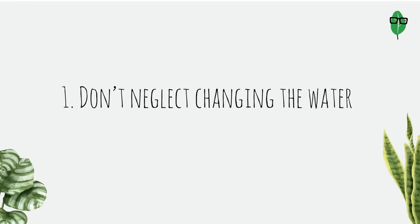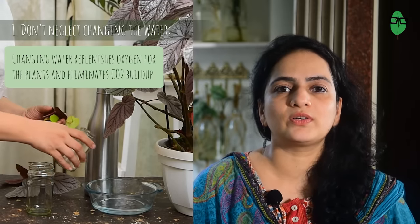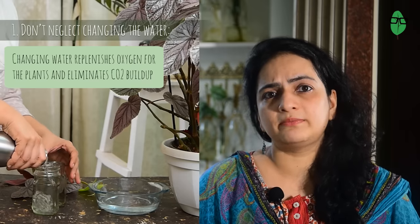Point 1: Don't Neglect Changing the Water. I have heard many say it's okay if you don't change the water out, but there is wisdom in changing it out every few days or at least once a week. Water has oxygen that is essential for the cutting to grow. Every few days the oxygen will get depleted, so when we replace that water with fresh water, we renew the needed oxygen for our cuttings and we also get rid of the carbon dioxide build up.